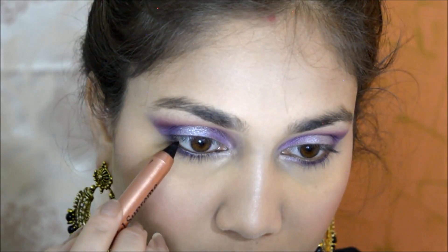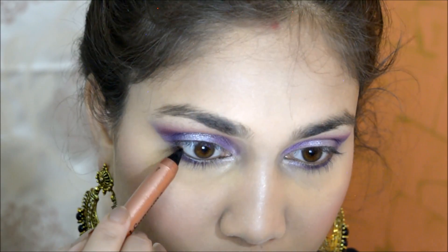I used a gorgeous highlighter on my lid. I am using the Eyetex Dazzler Kajal on the waterline and tightline as well.